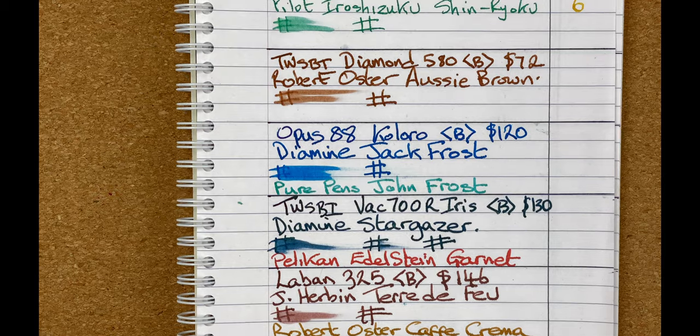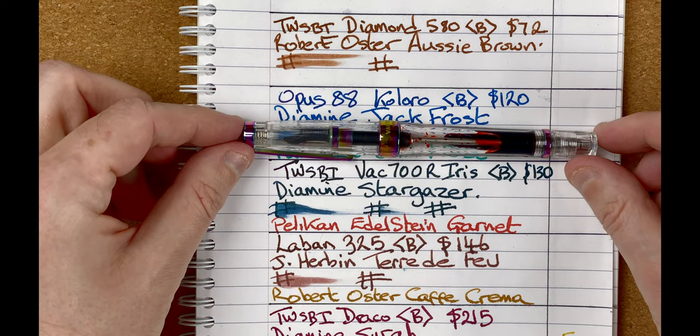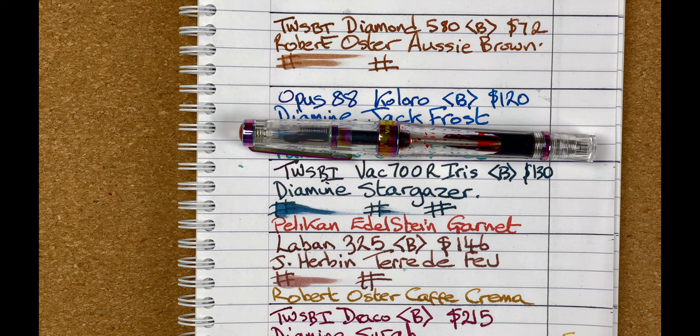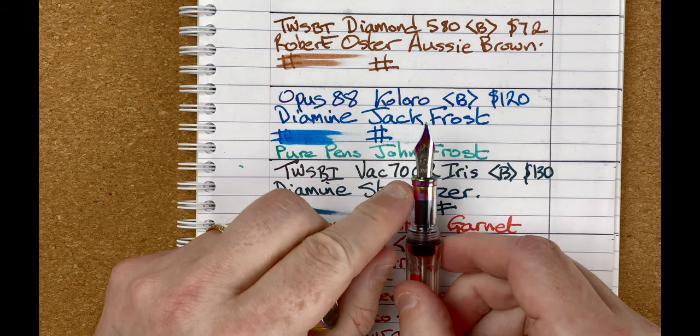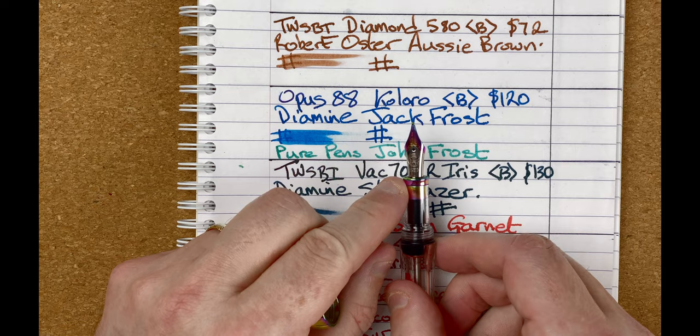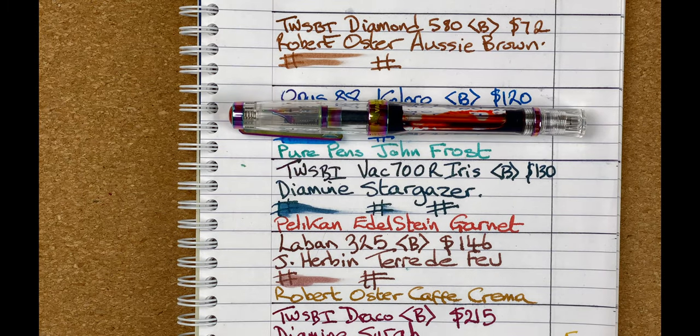Let's go straight for the middle — position number four. I've really enjoyed all of these pens; there's not one I'd call a bad pen, but I've got to rank them. Position number four goes to the Twisby VAC 700R in the Iris pattern. I love this iris pattern — you can see it on the cap band, the clip, the top, and especially on the nib. This is a vacuum filler. One thing I've found is I can only ever get about half a barrel full. With the Diamine Stargazer ink I started with, the nib couldn't go in very far in that small bottle, and before I'd even started the first week's writing it had already run out of ink.